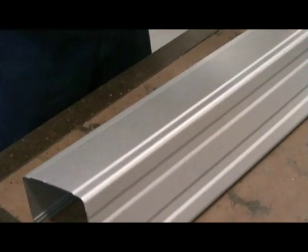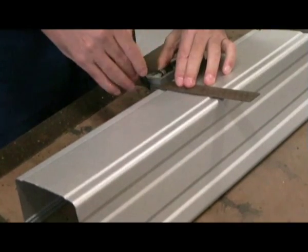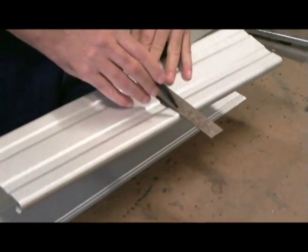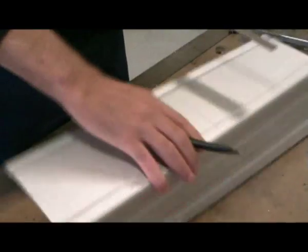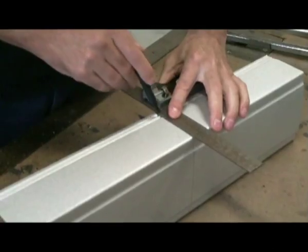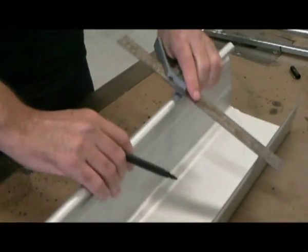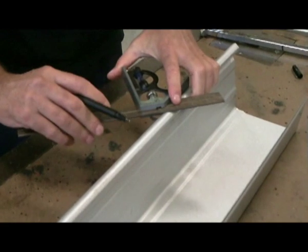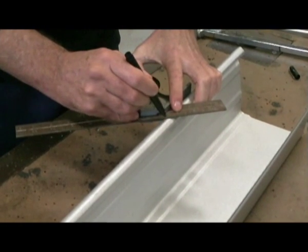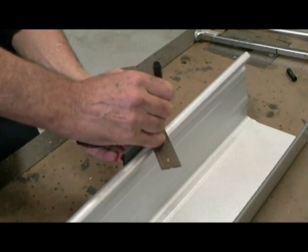Making sure your spout is square, mark a centre line all the way around the gutter. Using the 45 degree angle on your set square, mark the bead as shown.